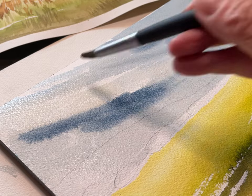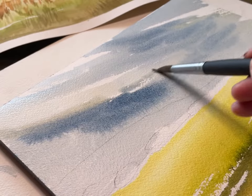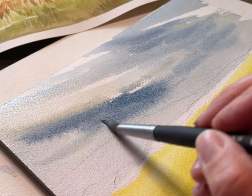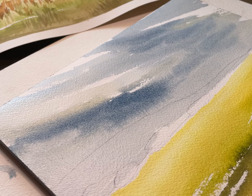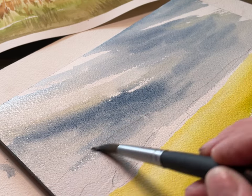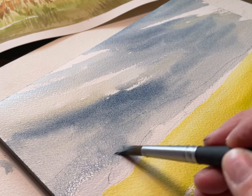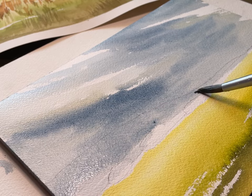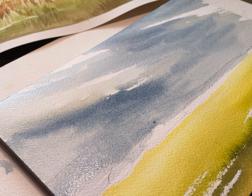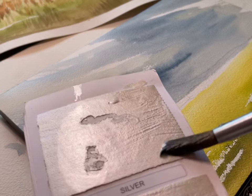Mixing these two colors together gives me that effect I'm trying to achieve. If you like watching me use Viviva colors, you can use my affiliate code — A-N-N-E and then the number 10 — for 10% off everything on the Viviva website. Go to vivivacolors.com to check out all their different offerings: they've got watercolors, sketchbooks, cork palettes, and more. Now I'm just darkening this up while it's still damp.